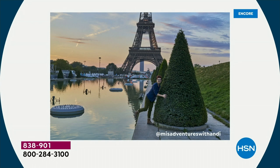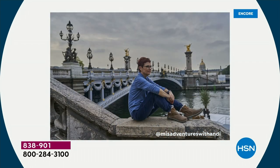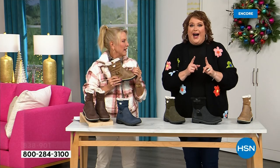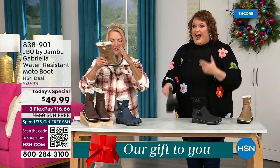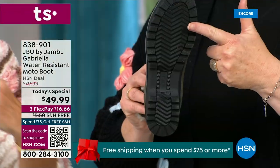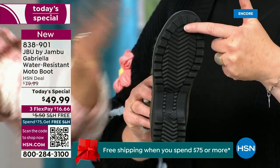I'd like to introduce you to Andy Fisher. Andy is not only a Jambu fan — she is a travel blogger who has the Gabriella on with no snow in sight, no cold temperatures, but she's wearing them because she's traveling and on the go. She wants to be comfortable, and what she pointed out is the incredible all-terrain traction — you can see how great the traction is without the weight.